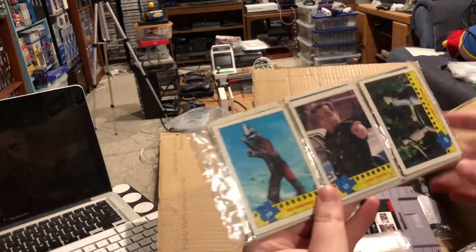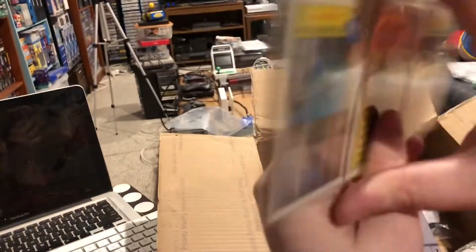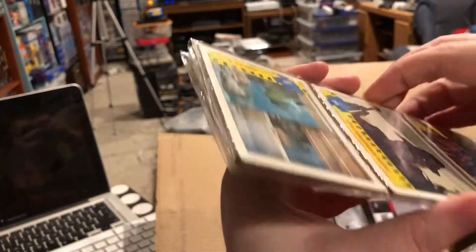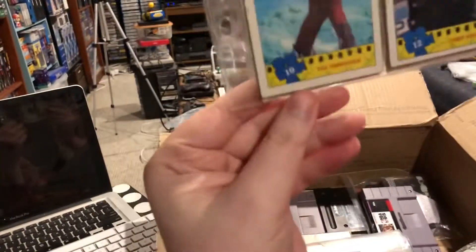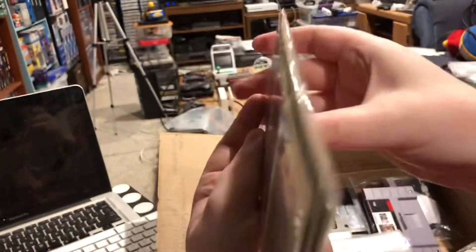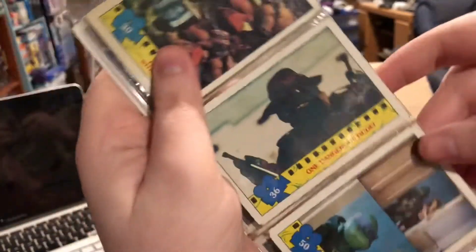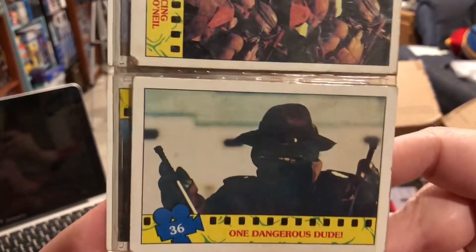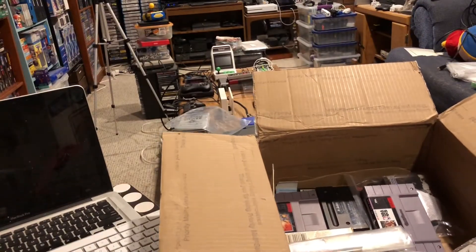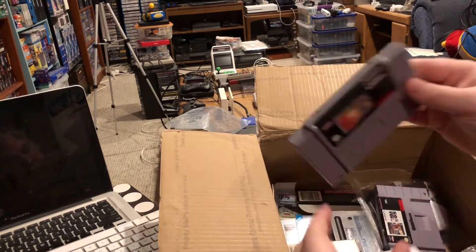We've got Teenage Mutant Ninja Turtles movie trading cards. They appear to have been taped together — somebody folded up a nine card sheet and taped it all the way around. But that's cool. I didn't have any of these. Obviously some kids dog-eared the trading cards because they're not in great condition, but hey, they kept them. Props to that.